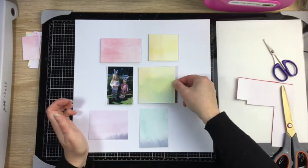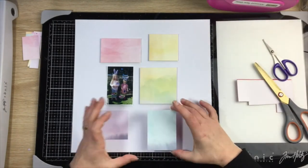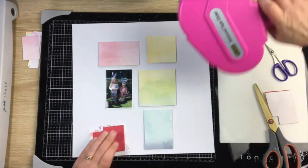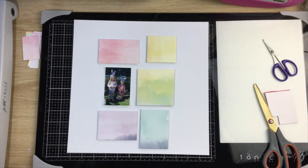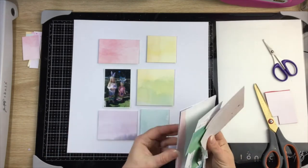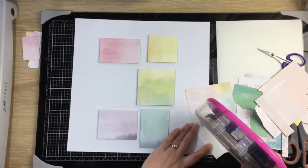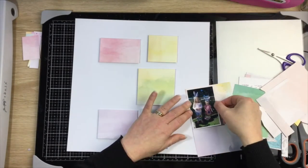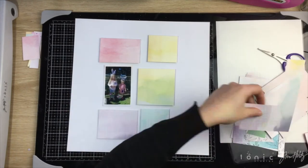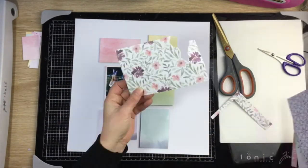I'm going ahead and backing all those pattern papers with some foam, popping a little bit of ATG on the center of the foam and just tacking it in place so it doesn't move. From the pocket cards in the project life kit there was a bit of pattern paper with a peachy color that I wanted to bring in, so I'm backing the photo with a layer of that — it'll help complete that rainbow.